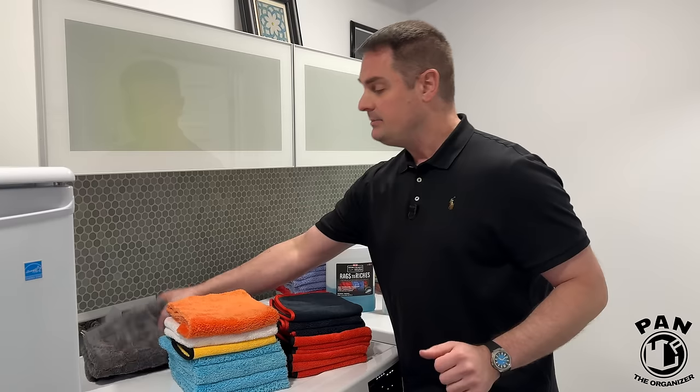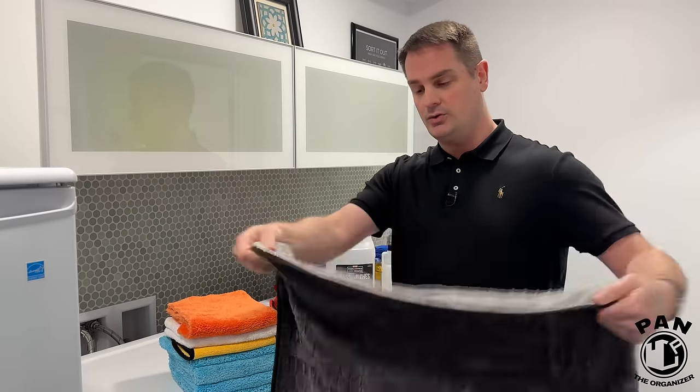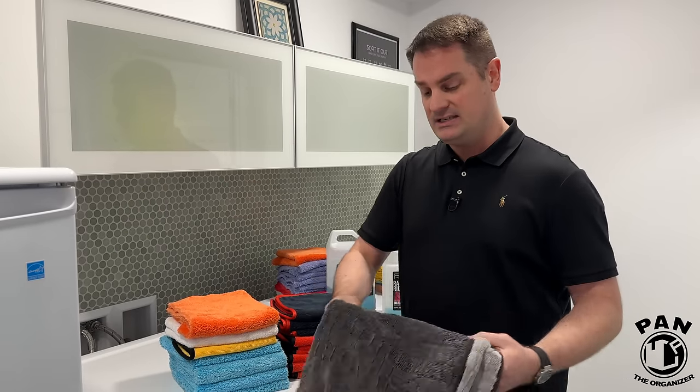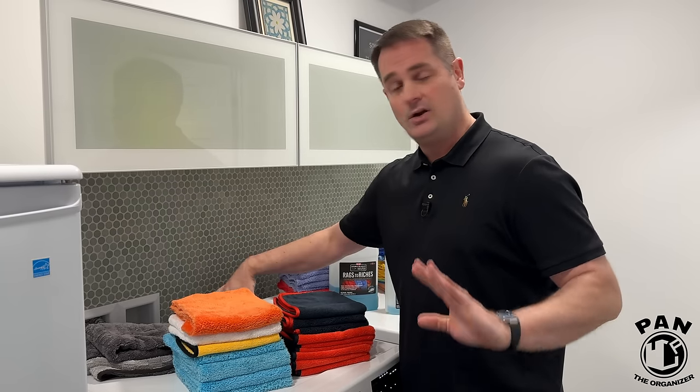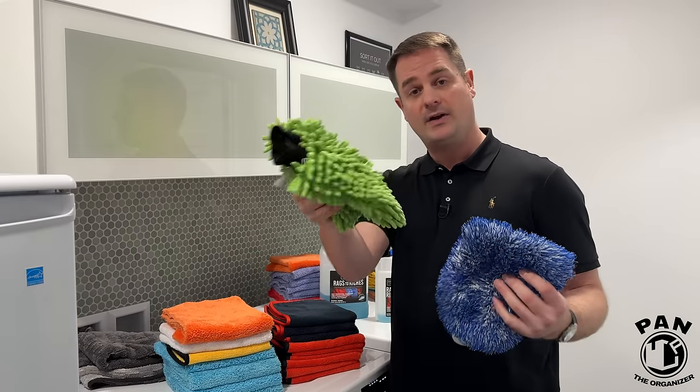All these tips and tricks apply not only to microfiber towels but also to your microfiber drying towels if you use those to dry your vehicle — they're the most efficient and safe way to dry a vehicle. Forget the old chamois, that's a thing of the past. It also applies to your microfiber wash mitts and anything microfiber.